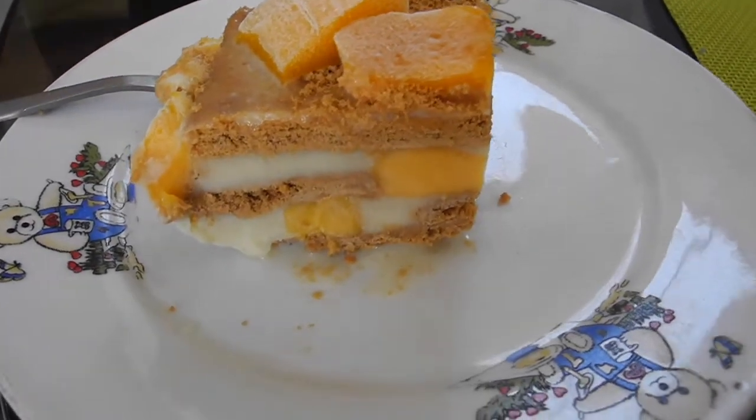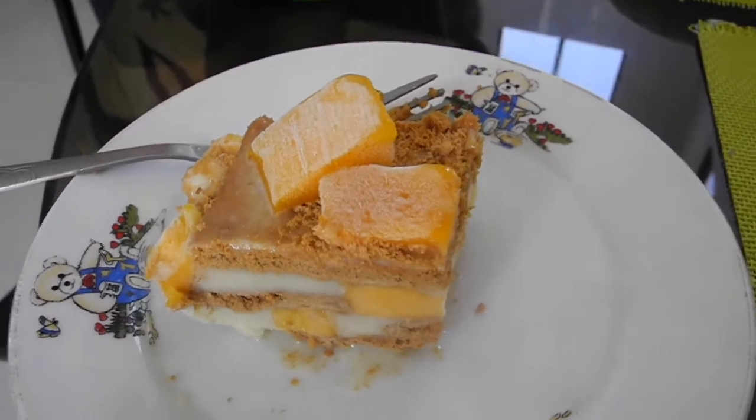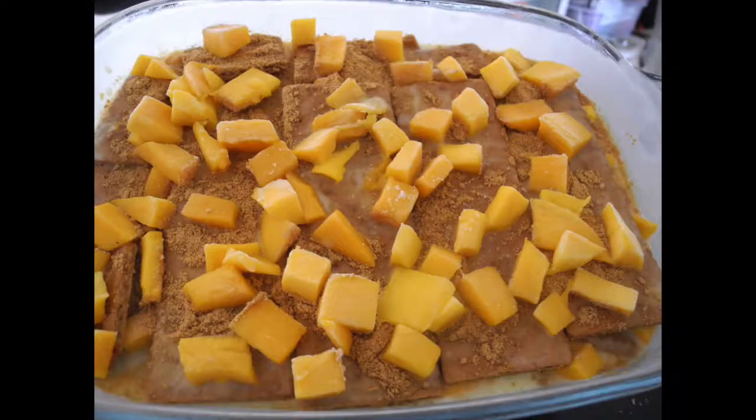Hello everyone! Welcome to my channel! We're going to make a mango royal or mango float, and we only have 5 ingredients.